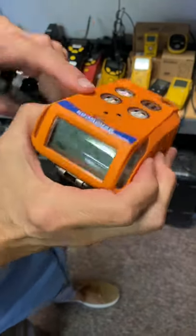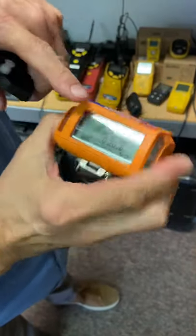For the Gas Pro, it normally is running in diffusion. Sensors are up here, display is here.